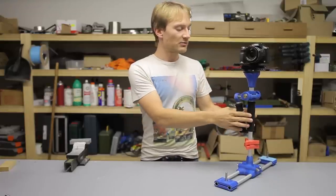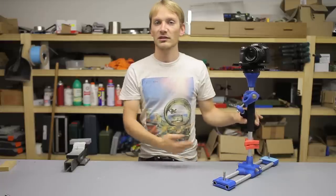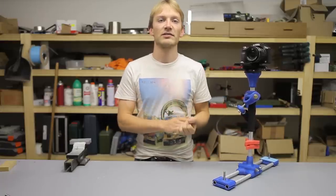Two bike grips I had, and the other non-printed parts are basically just bolts, nuts, washers, that kind of stuff.